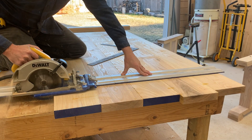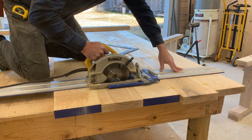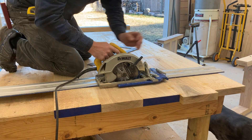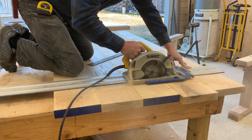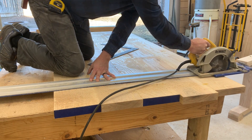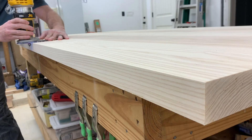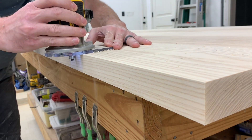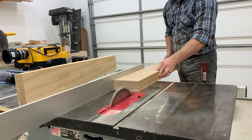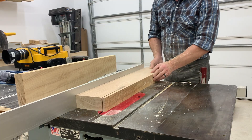After you get it all glued up and take it out of clamps, we're going to cut it down to size. This is a Kreg — I think it's called the AccuTrack thing or something. It's like a track saw for somebody who's poor like me. And it's not terrible, but I say that with hesitation. And then we're going to router off all the edges. This is a quarter inch round over. After that, we're going to set the top aside and we're going to start working on the base.